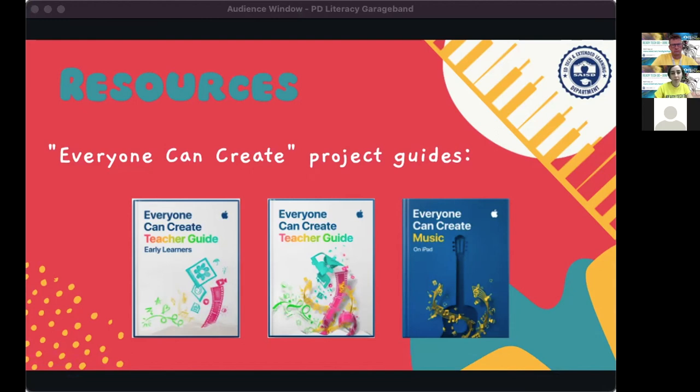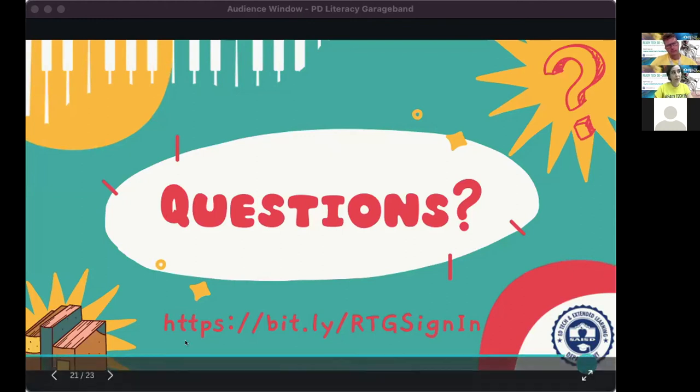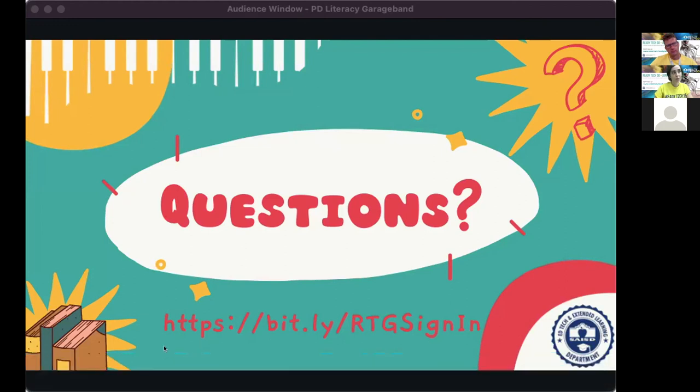I'll give everyone the opportunity to ask questions. You'll also see our bit.ly attendance sign-in link in the chat — please fill that out for session credit. We have about seven minutes left for questions.